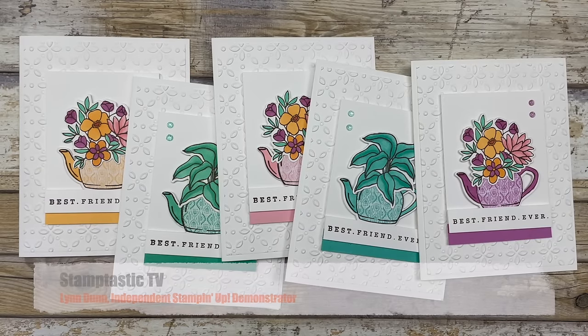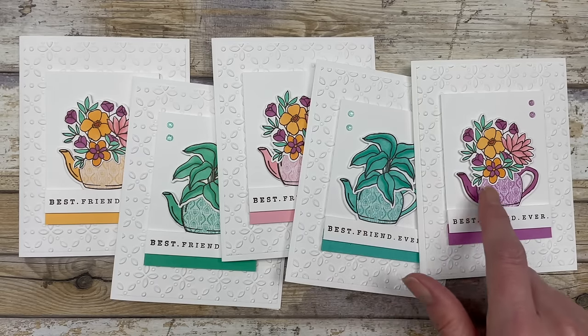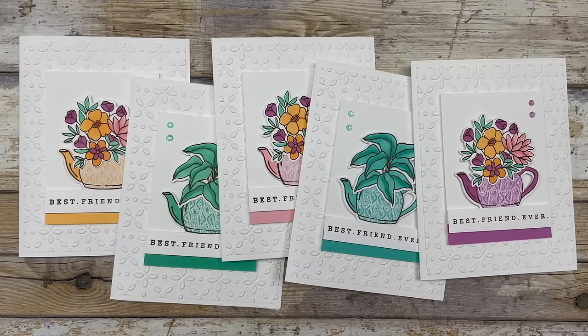I have a fun little paper piecing technique that I want to share with you. This enables you to just change the look of your images by adding some designer paper, just kind of piecing that designer paper in there. I'm going to show you how to do this technique, and you can do this with any patterned paper or supplies that you have on hand.